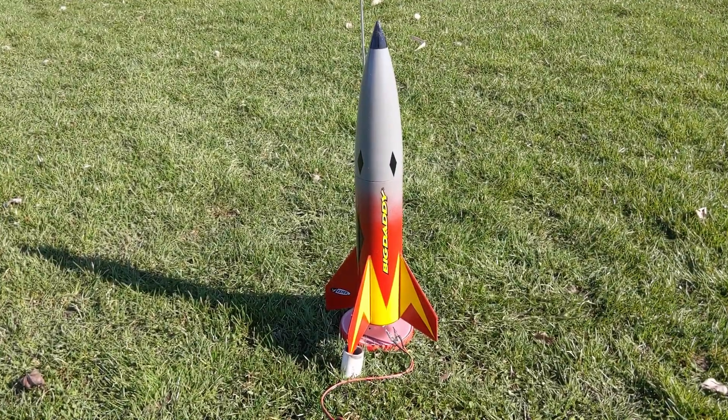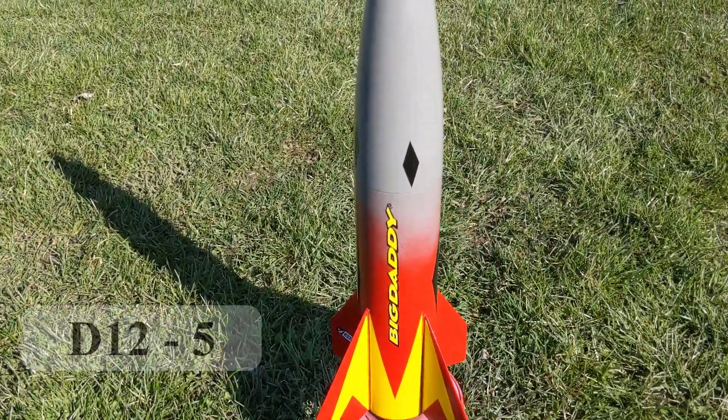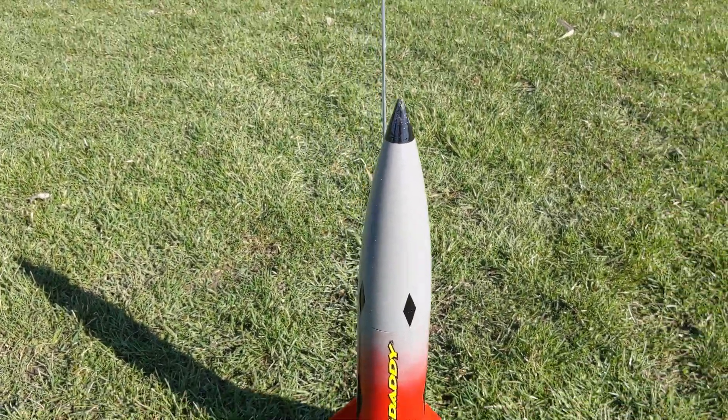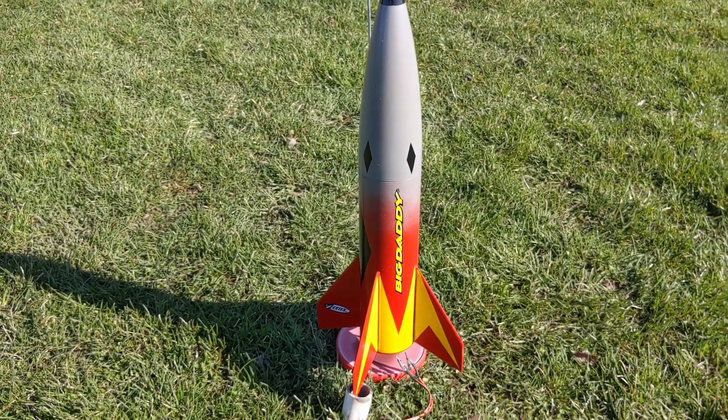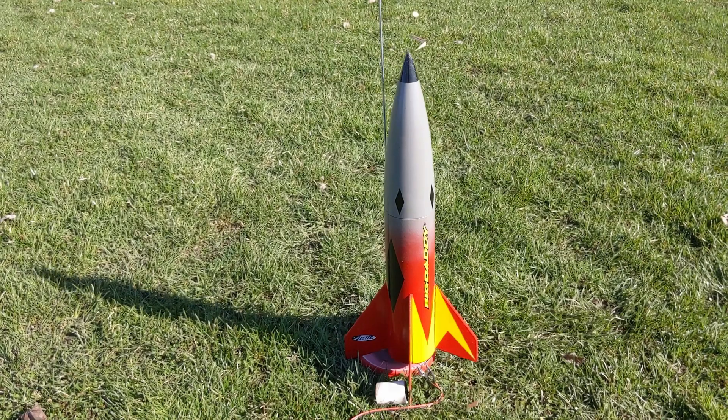We have Big Daddy loaded up on a D-12-5. The Cherokee E, I'm afraid, lives in the trees now, so I have cut a hole in the parachute to reduce the drift, and we'll see if she comes back.